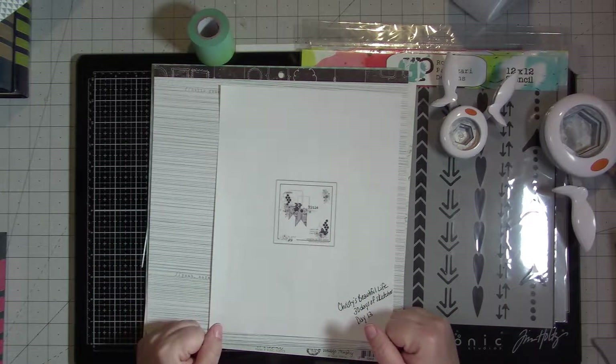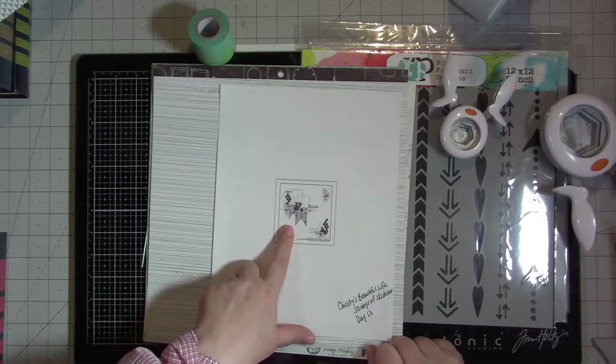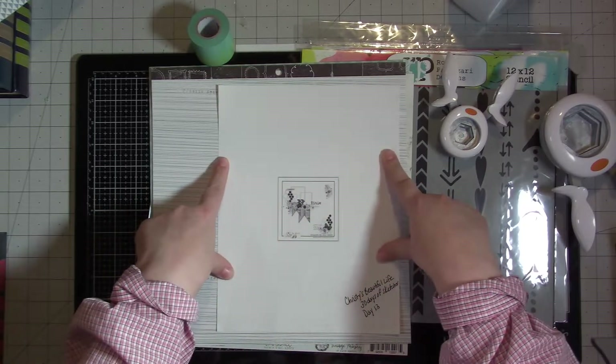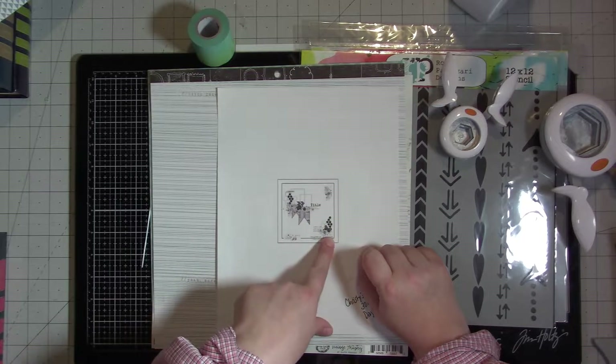Hey guys, Gina here. I am working on another sketch from Christie's beautiful life 30 days of sketches. This is day 13. I couldn't print this larger — I don't know why it printed so small — but as you can see there's lots of mixed media on this.